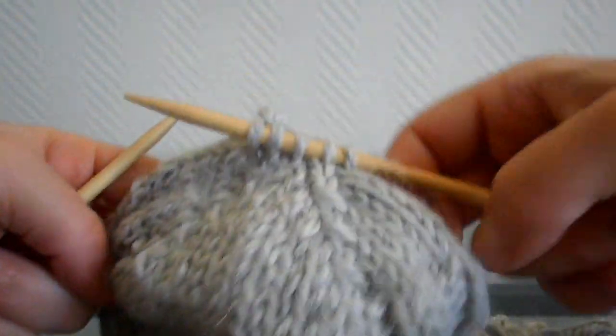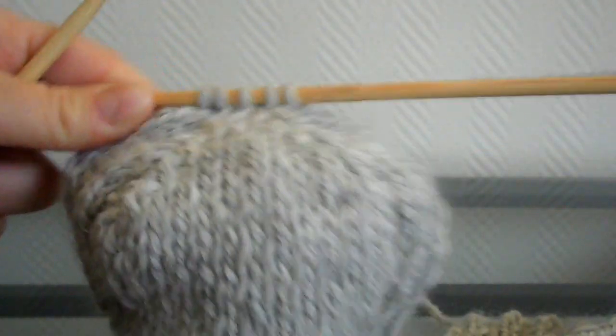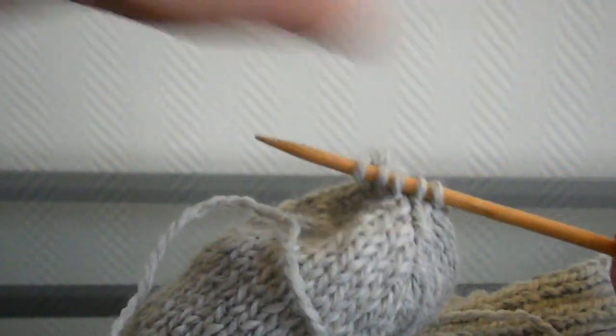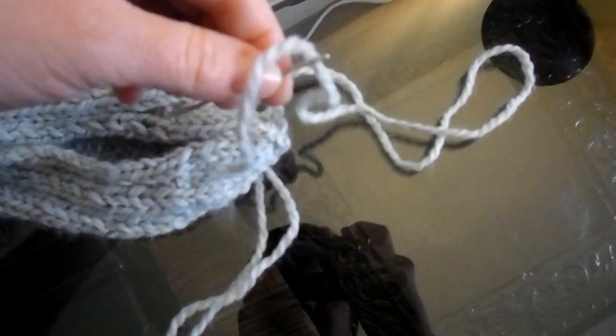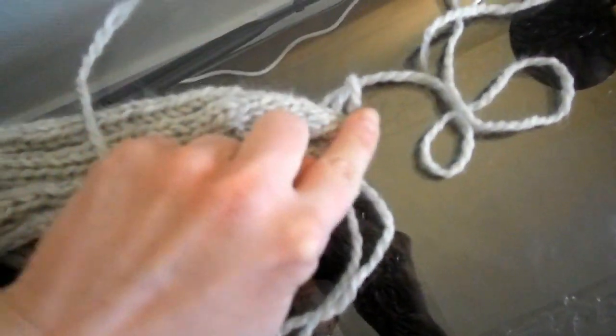Votre pointe de pied est terminée — il reste 5 mailles. Ce que vous allez faire : vous allez laisser une bonne longueur de fil, couper et rentrer le fil dans les mailles qui restent pour serrer. Ensuite, vous prenez une aiguille, vous mettez la laine à l'intérieur, et avec celle-ci vous allez faire un point de couture le plus invisible que possible pour faire la jointure, à partir du bout du pied jusqu'en haut de la cheville.